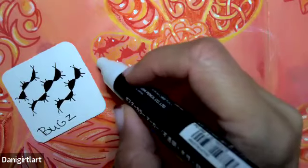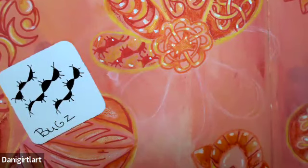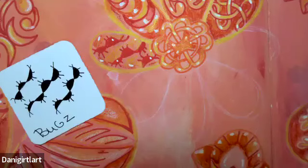Oh my gosh — the largest crab in Jamaica recently, it was like the size of a football running across the beach. It was crazy! All right, so there's Bugs. I will see you tomorrow on day 24.